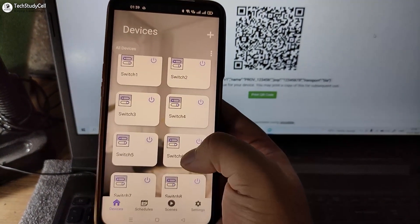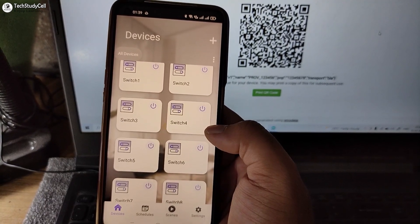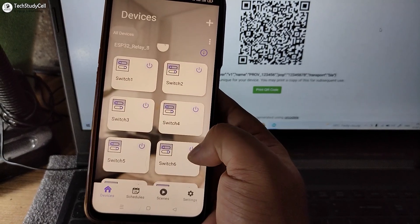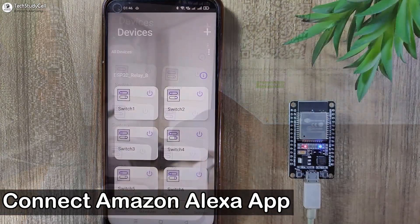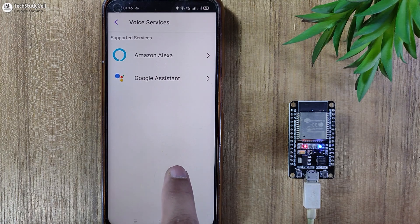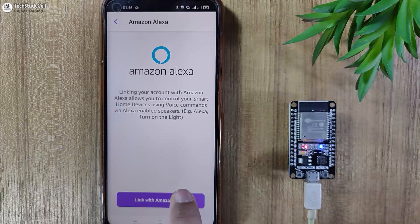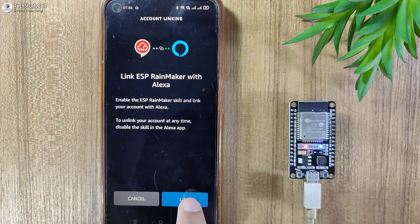If I tap on Done, now you can see all the eight devices we have created. And this is the node name ESP32 Relay 8. Now I will quickly connect Google Assistant and Amazon Alexa with this RainMaker. So I will tap on Settings, then tap on Voice Service. First, I will tap on Amazon Alexa. And here I will tap on Link with Amazon Alexa. Now I will tap on Link.